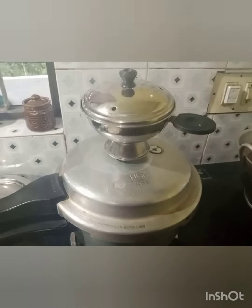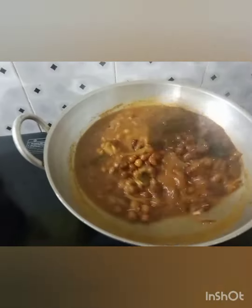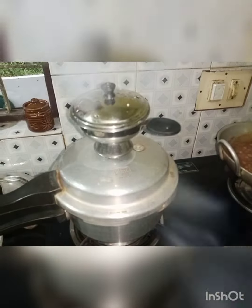Hello, everyone is in the house. I am making a breakfast recipe for my children.